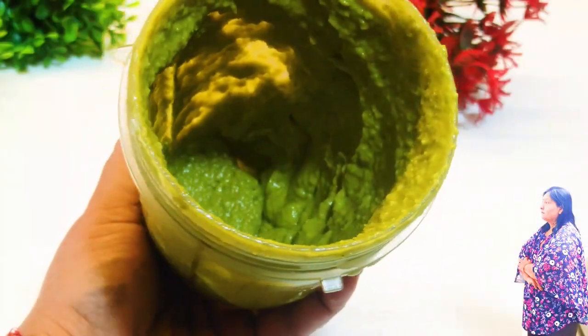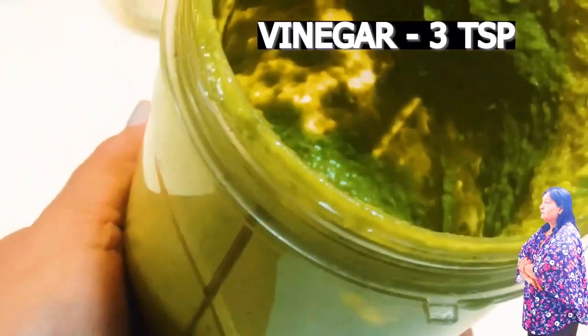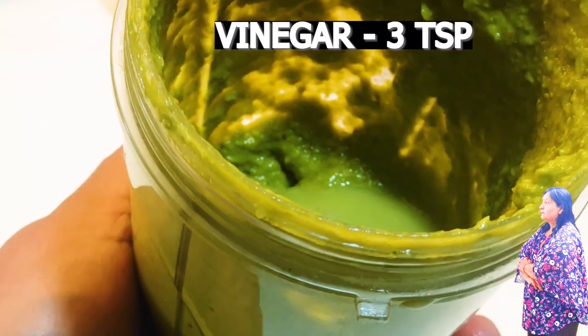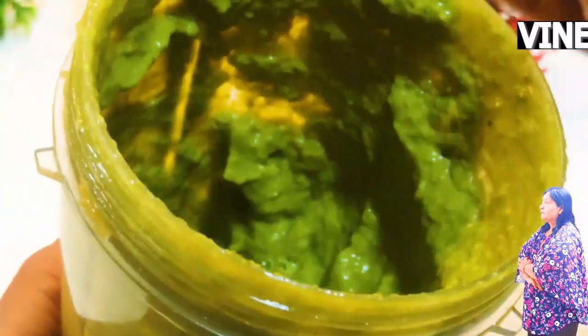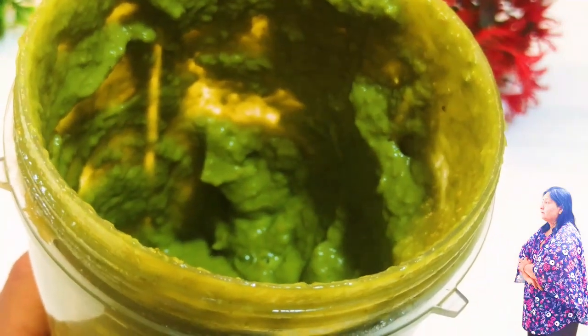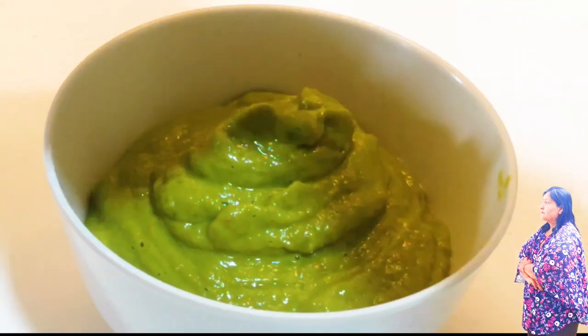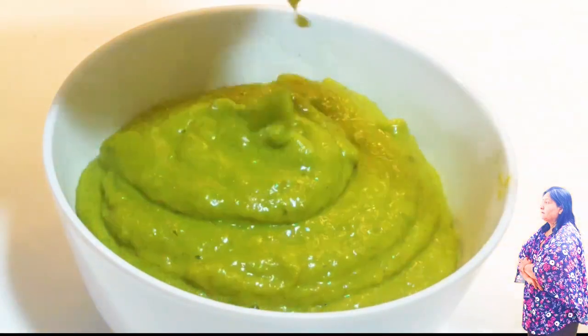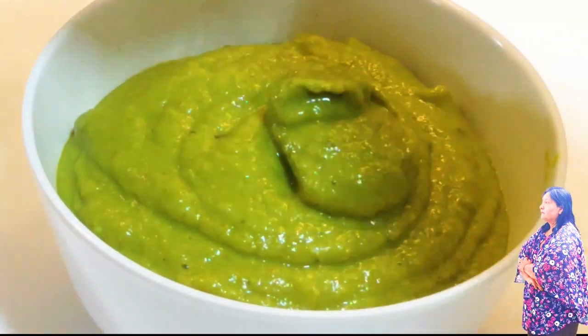We will add more and mix it for 2-3 minutes. I am going to mix it again and it is perfect. I am going to show it — the color is also very nice, and the green chili sauce is ready. We have made it at home.